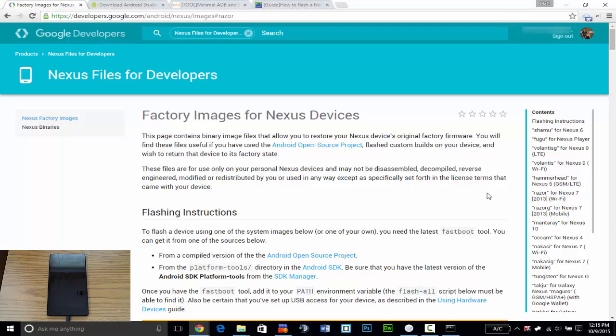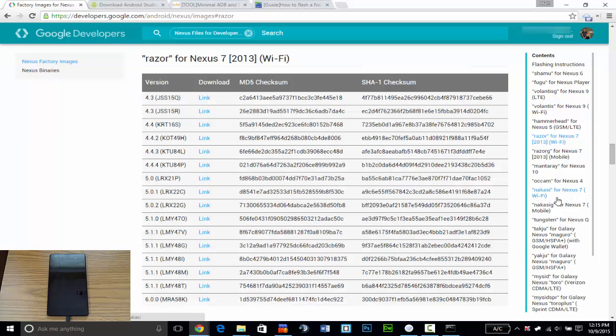First you're going to have to go to the Google Developers website and navigate to the factory images page for Nexus devices. On the right side you'll have to find your device — I'll be using my Nexus 7 for this video since I already installed Marshmallow on my Nexus 5. My device is Razor for Nexus 7 2013 Wi-Fi. Once you click that it'll take you to the dedicated section, and the one on the bottom is Marshmallow — usually the latest version — so you're going to download that.